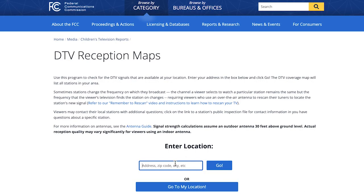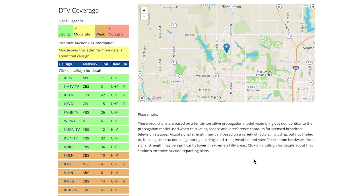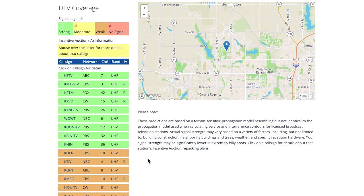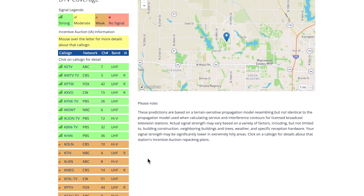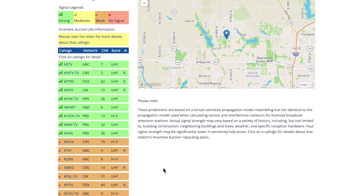After putting in our address, we see only nine stations are considered strong, meaning we'll get them clearly with no issue. But that doesn't mean those are the only stations we'll get. The FCC is just showing you the main broadcast networks. Antennas Direct gives you a more complete picture of all of the stations available in your area.